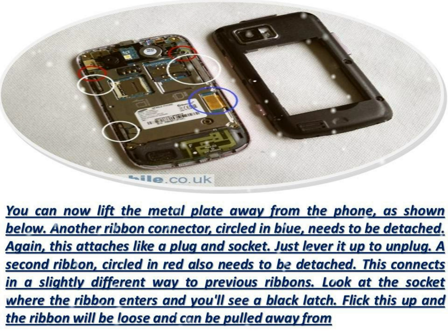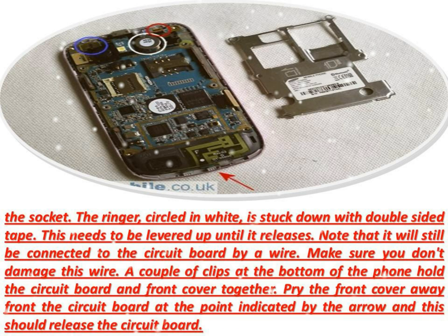A couple of clips at the bottom of the phone hold the circuit board and front cover together. Pry the front cover away from the circuit board at the point indicated by the arrow and this should release the circuit board. Lift the circuit board away from the front cover, but note that it will still be attached to the other end so it cannot be removed completely just yet.